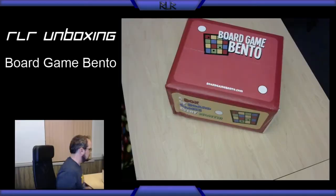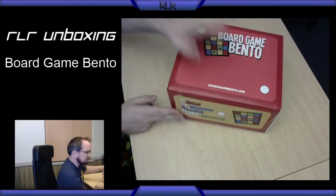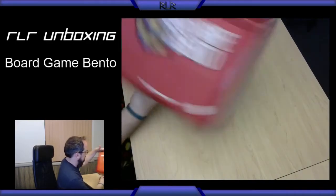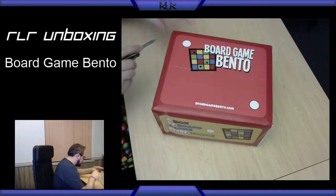So let's get right into it. Here's our Board Game Bento box — a box of board games every month. Decent size. I am excited because I have no idea what's going to be in here, so let's take a look.